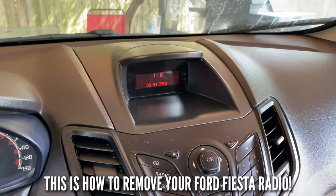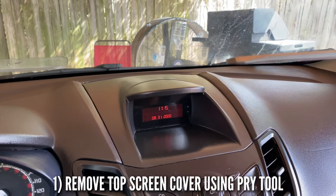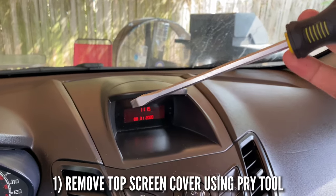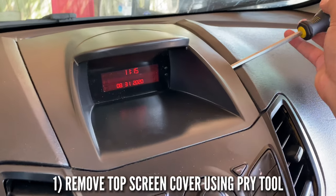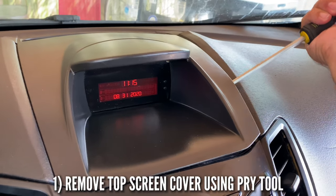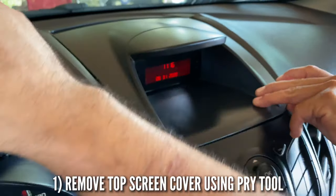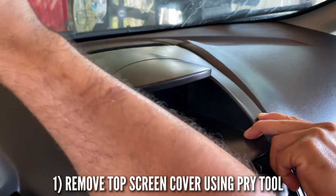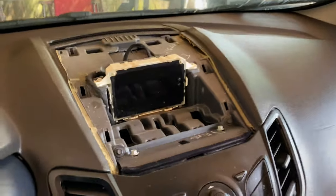The first thing you need to do is remove this right here. In order to do that you need a prying tool — I'm using a screwdriver, but please use something proper so you don't scratch your stuff. Stick it in the middle right here and lift up. Do it on the other side and lift up just like that. Now grab it with your hands and pull it out — it's got a couple clips.